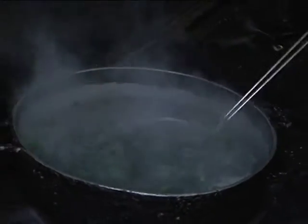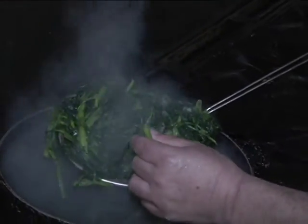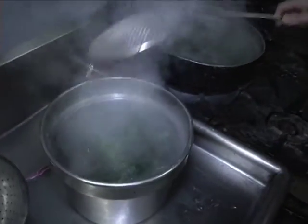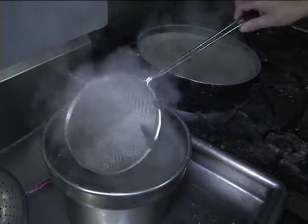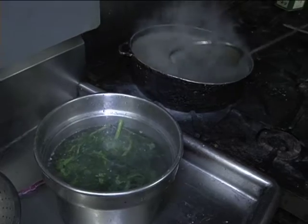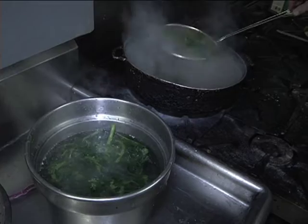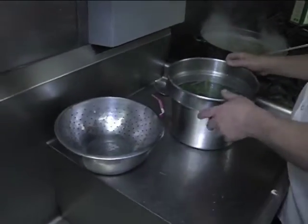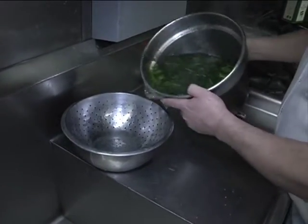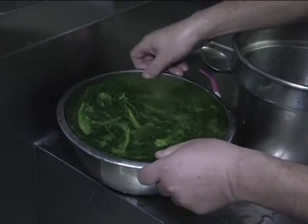After about four to five minutes, the broccoli rabe is done. You can see it's maintained its color nicely — give them a squeeze and they're done. Put them in cold water to shock them a little bit, then strain them and put them aside. We're going to sauté them shortly.